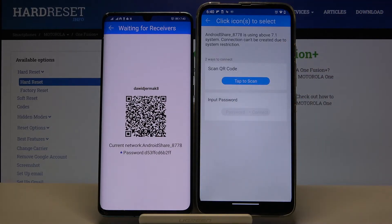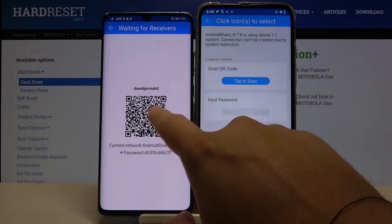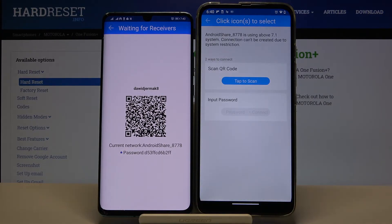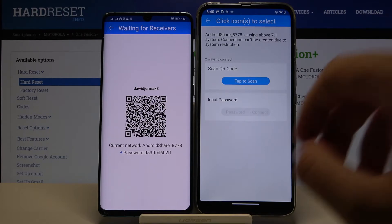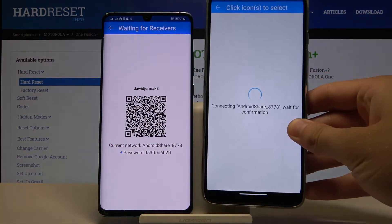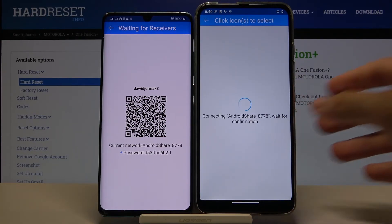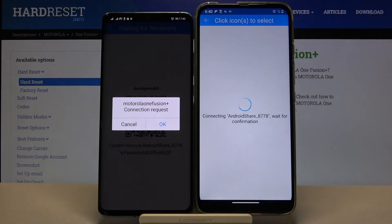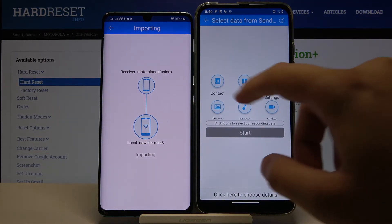You can connect in two ways: you can scan the QR code, or you can input the password manually. Pick your preferred way — I'm going to scan the code and accept the request.